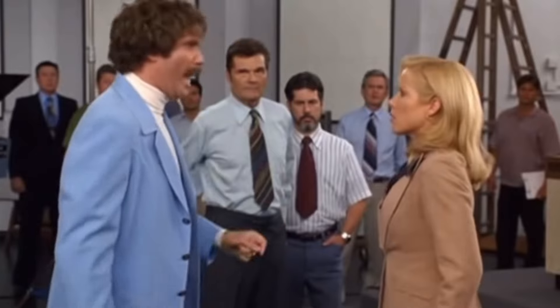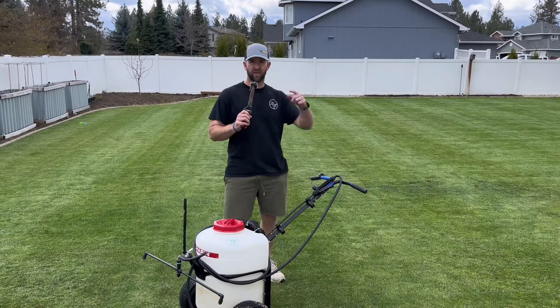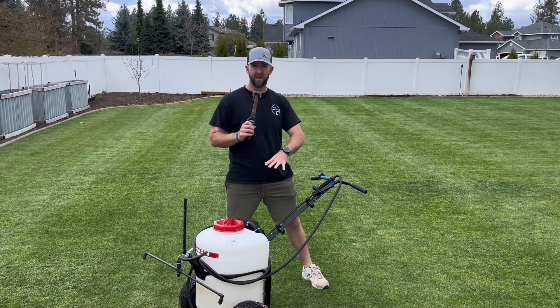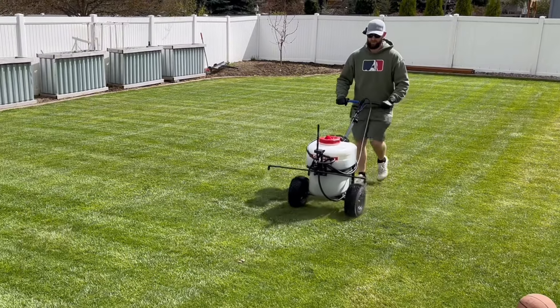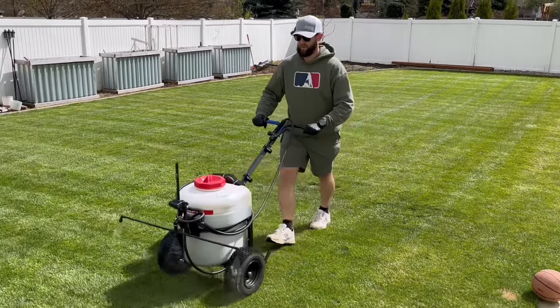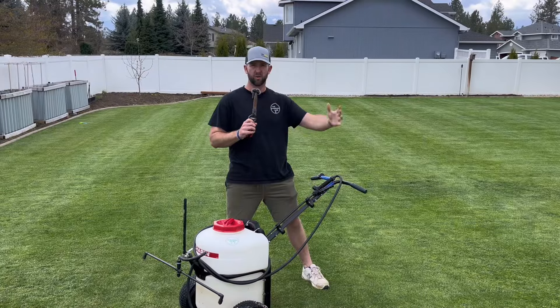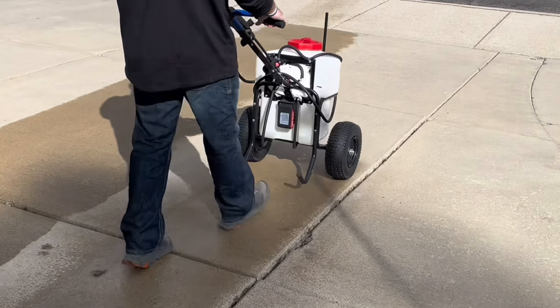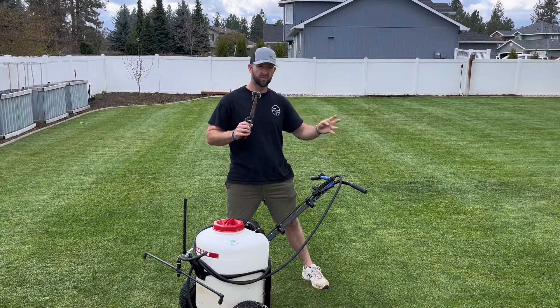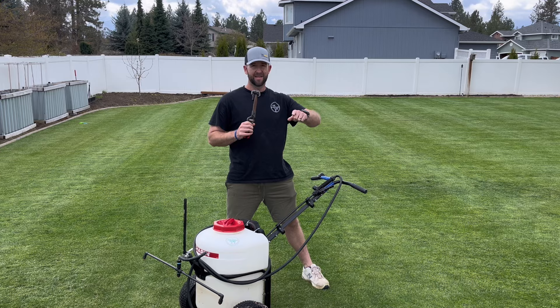It was just a joke. This is the Chapin 12-gallon electric battery-powered push sprayer. I'm going to go through some pros and cons. I've had it for about a year and I just wanted to do an overview in case anybody was interested. I've got a couple comments on these, so I just wanted to go over a quick review — some pros and cons.